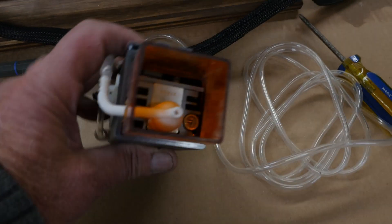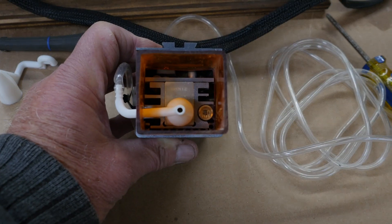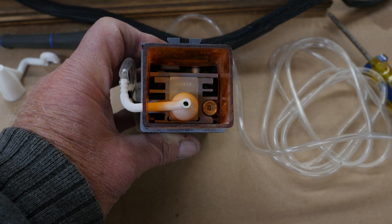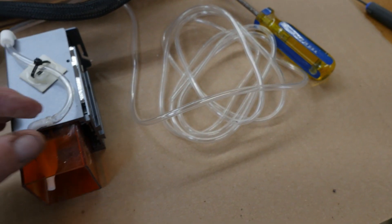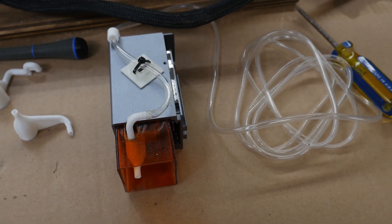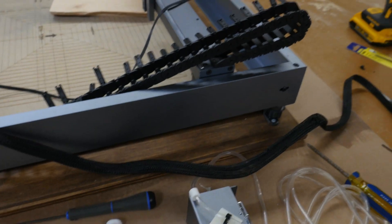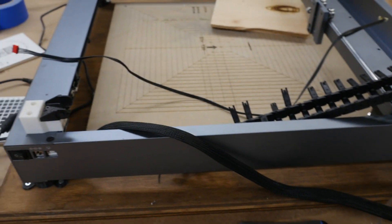I'll turn this up on end here so you can see how that fits on the inside there. Mine is a 14mm. And no, the hose is not kinked — it kind of looks like it, but it's not. So that'll be coming along. I'm waiting to put that back on until I get the rest of this drag chain thing figured out.